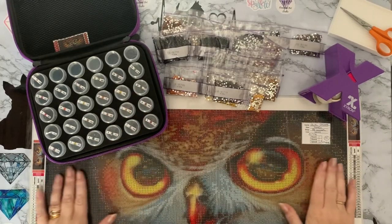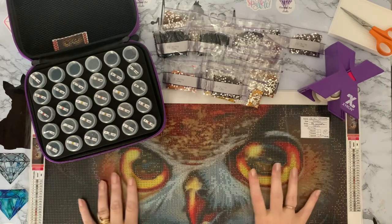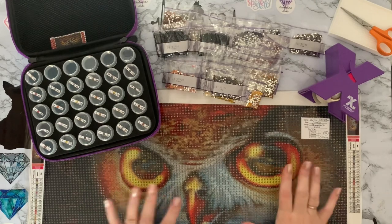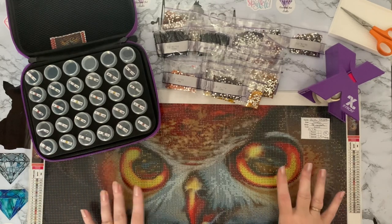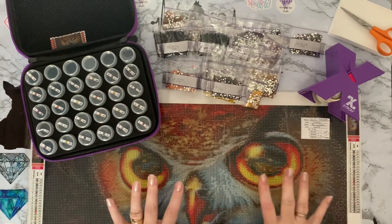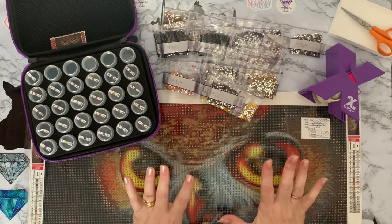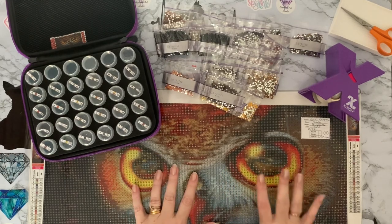Hi everyone, Liz here. Today I'm going to be kitting up this beautiful close-up picture of an owl — it's like its mask at the front with its gorgeous big eyes and beak. I've had this one since January, it's from FG Normal and it cost me £6.49. I believe it's still on the website — I did pay for this one myself, it's not a PR package. It's 30 by 60 in size, 25 colors, full crystal. I just fell in love with it and I think it's absolutely gorgeous.